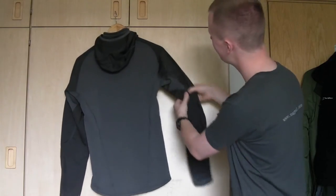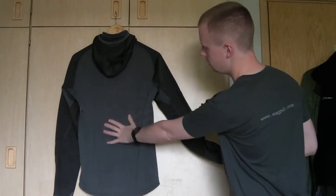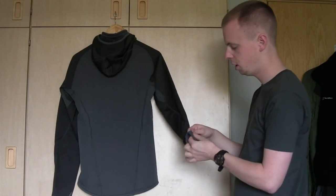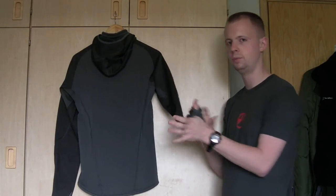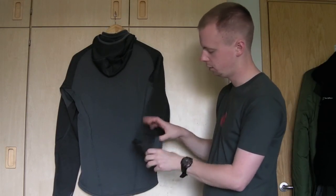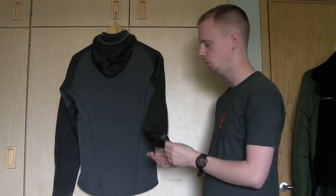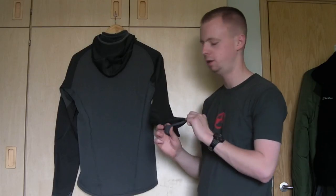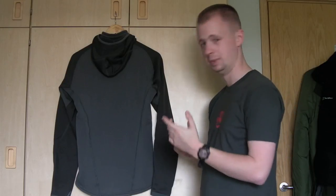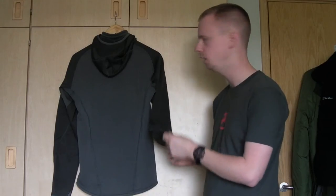The sleeves are a slightly different material — pretty much the same makeup without the nylon content as the main piece — but they've got the same thick insulation on the inside. The cuffs have thumb holes on them and a nice elasticated edge, so you don't really need adjusters. They're low profile and will prevent wind, snow, and debris from getting up your arms to quite a good extent with that elasticated section.